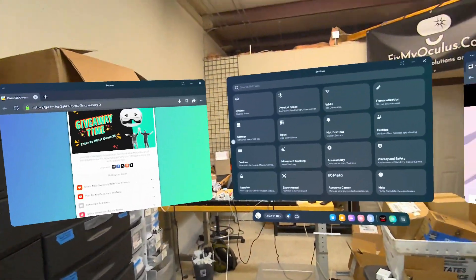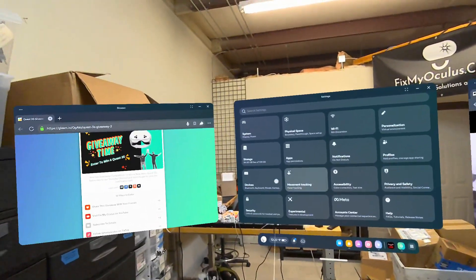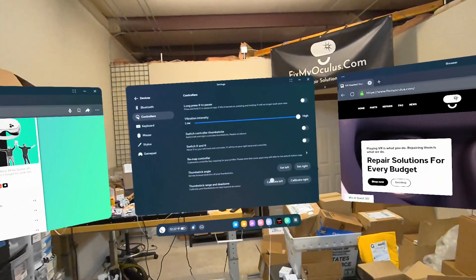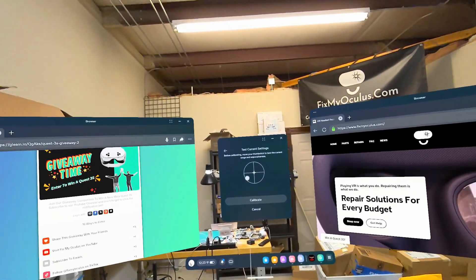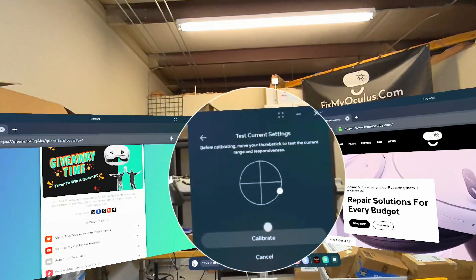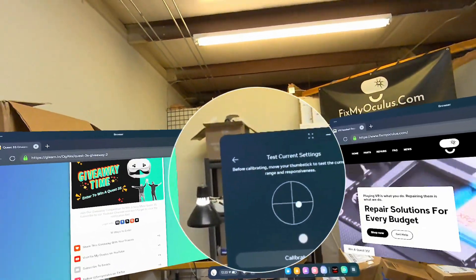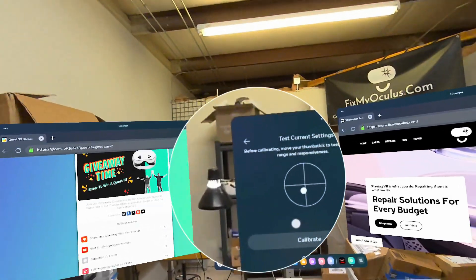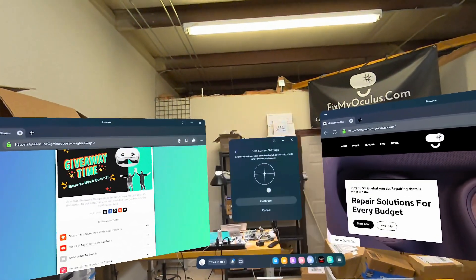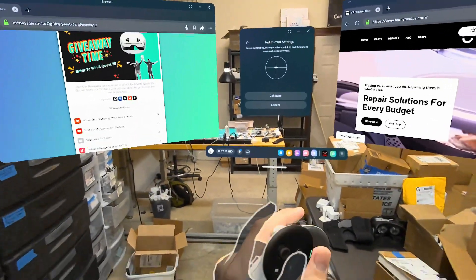Let me show you real quick how we test a joystick. People send in controllers saying it's drifting really bad — one way to confirm that is to go to Settings, Devices, and Controllers. Since this is a left controller, I'll go to Calibrate Left. I've got this little calibration screen and I can test current settings. As I move the stick around in a circle, I can see that flickering — that's a pretty clear indication of severe joystick drift. Joystick drift can present in a number of ways: sometimes it's a little off-center, sometimes it just won't act correctly when you try to move it.